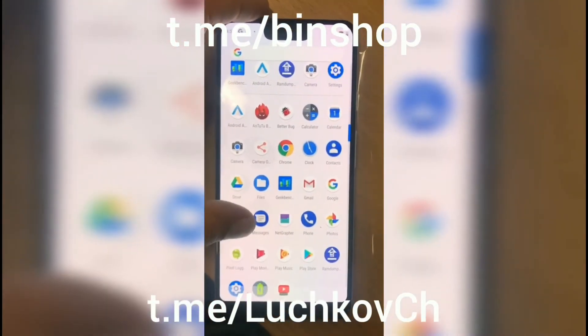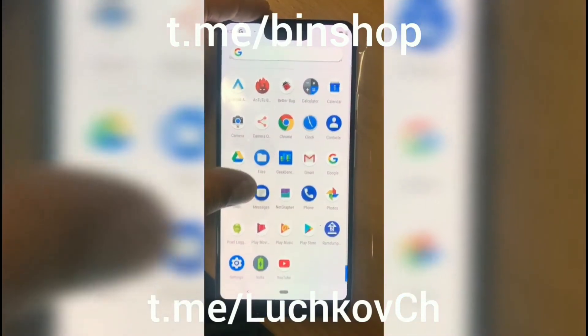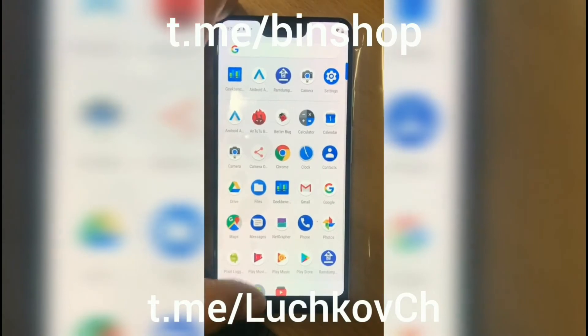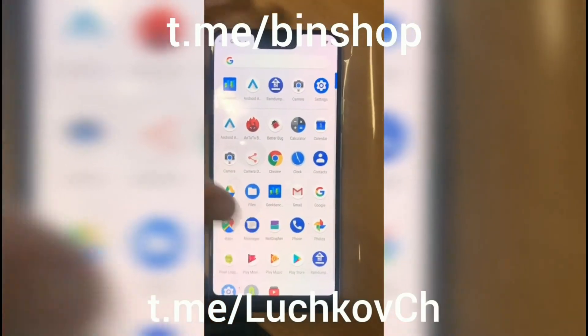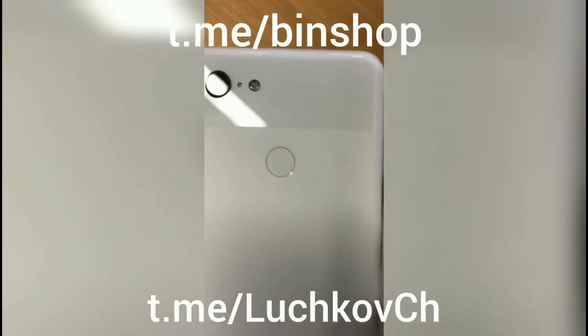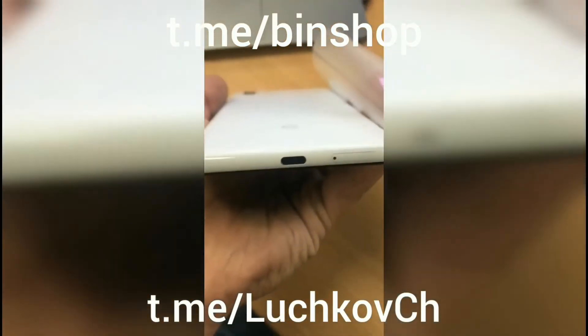Then there's the much-talked-about notch. There is a notch on the top front of the device and it's really big compared to other devices. I personally don't like notches, but having a smaller notch like the OnePlus 6 looks much better. No matter how you criticize the Pixel 3, we all know that it will give us a better camera compared to all others.